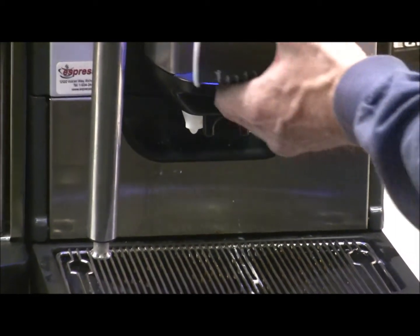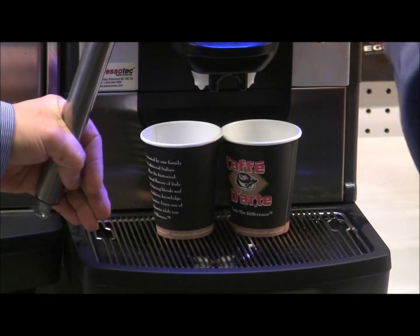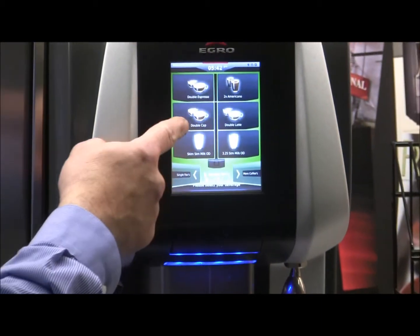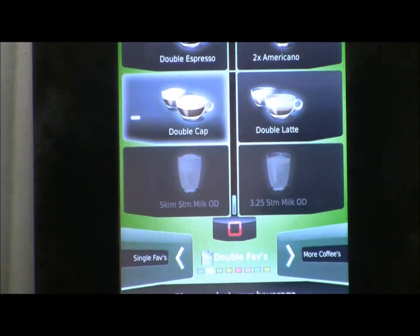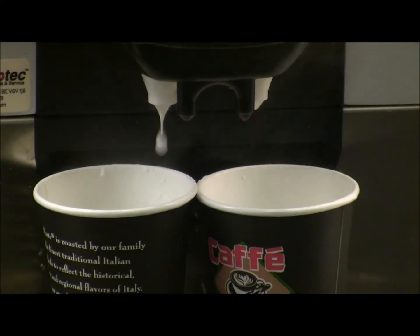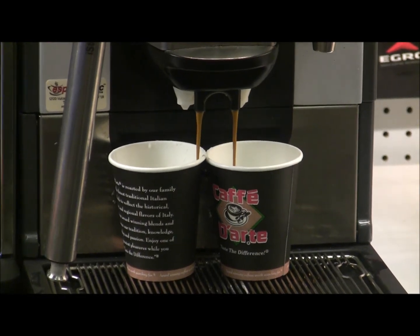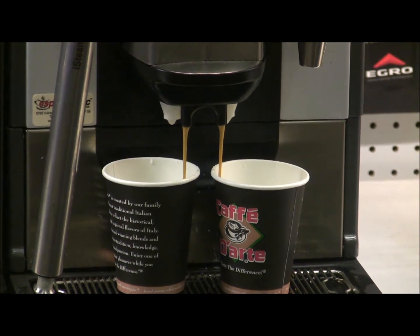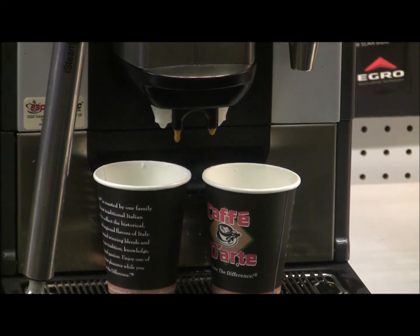Let's say we've got a couple of to-go lattes. We'll do a double cappuccino twice. Because we have two cups, I press the button twice so the machine will make one drink right after another. We're splitting it into two cups — press the button twice, walk away, come back a minute later and you've got a couple of lattes ready to go.